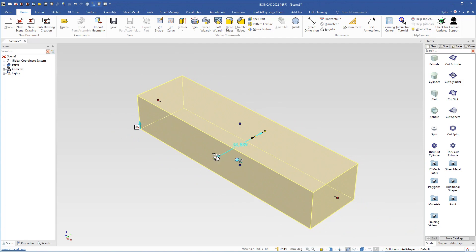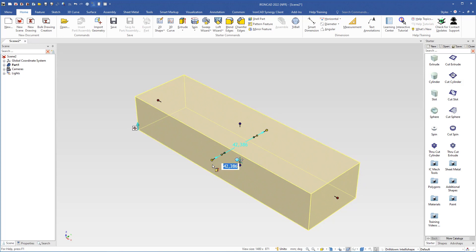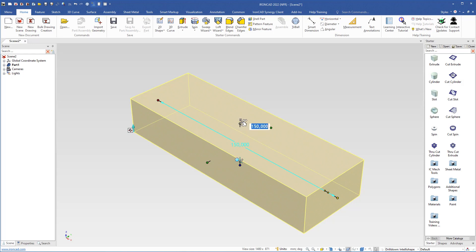I will grab this handle with the right mouse button, hold and drag a little bit to change in both directions, then let go and type 50 and hit Enter. Then I will select the height handle and change it to 30 millimeters. Then I will deselect the box by clicking in the scene.